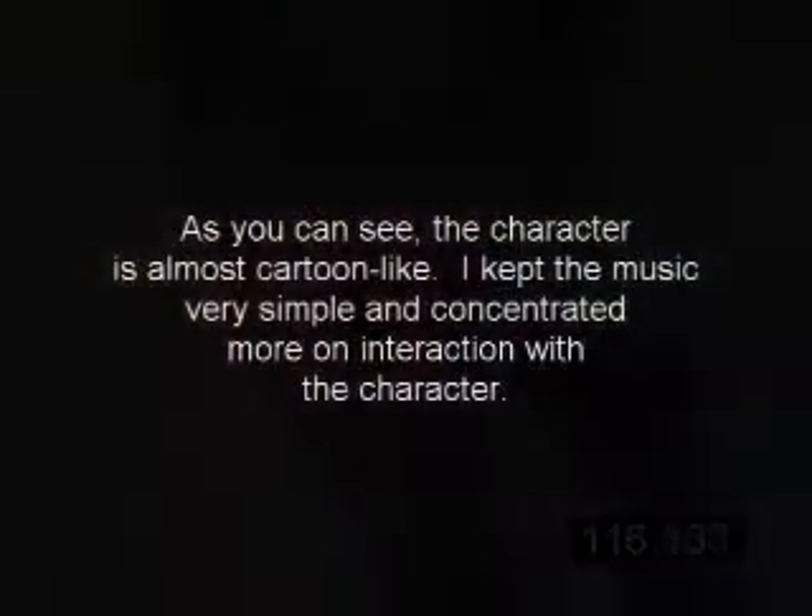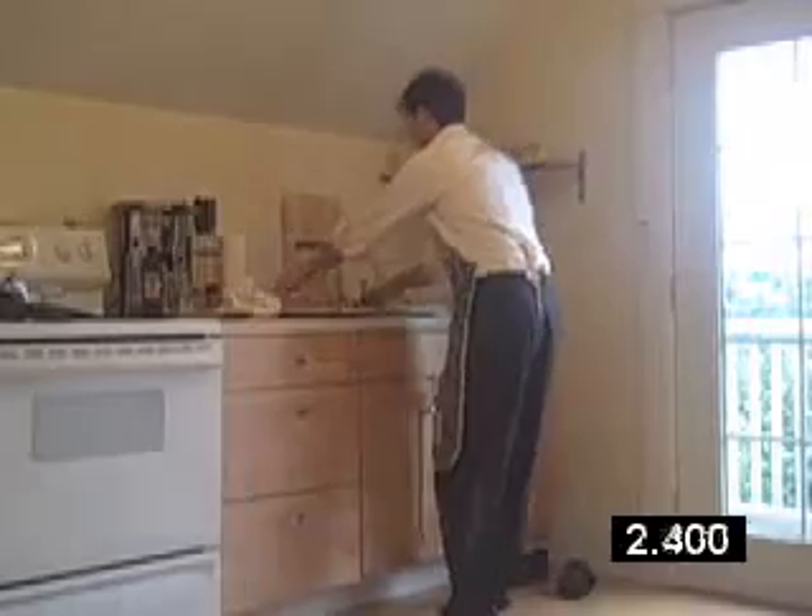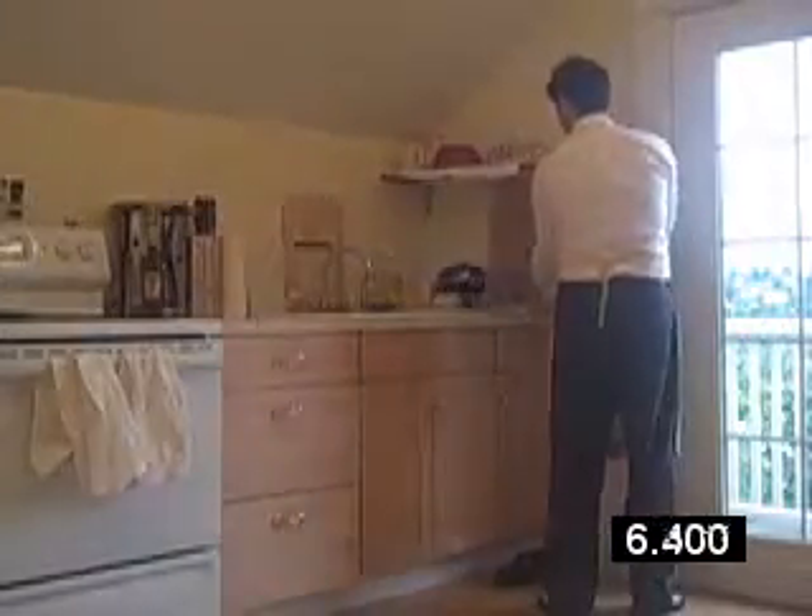While I shred some parmesan. Well, I'm done cleaning up and I've still got about 15 minutes left on that pizza. So I think I'm going to brush up on some interviewing techniques.